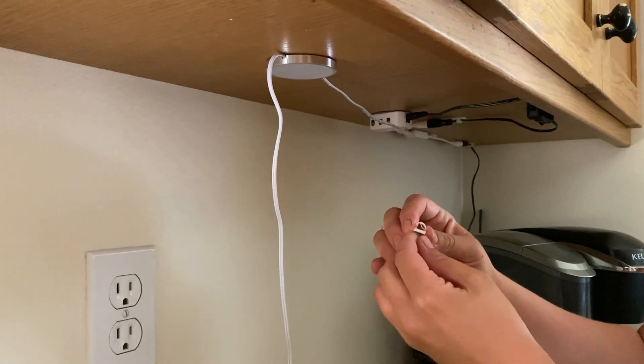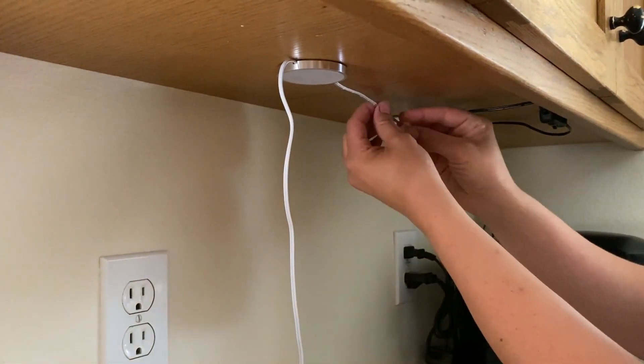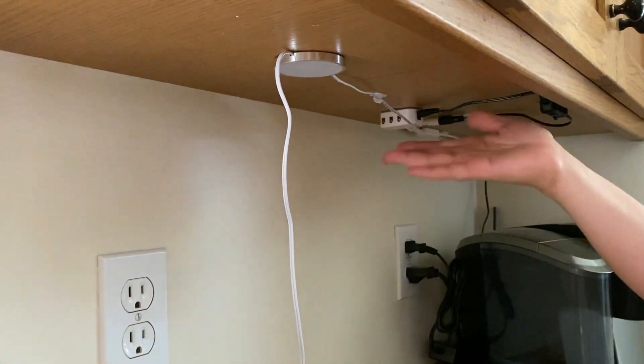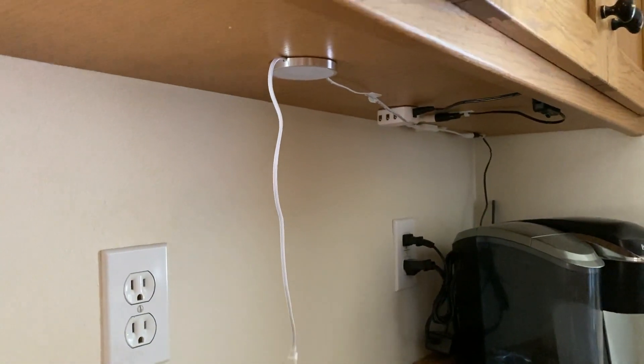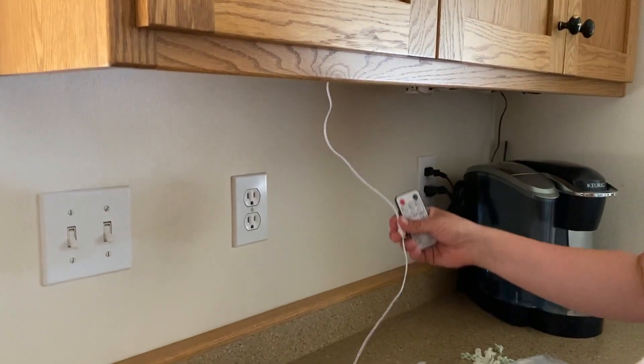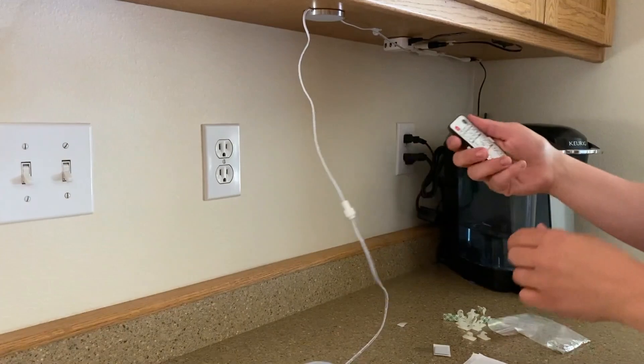Take one of the little clips for the cord and connect it so it hides the cords and you won't see them. Then go along and keep doing the same thing, connecting the wires and each puck light.